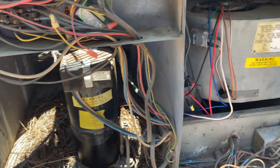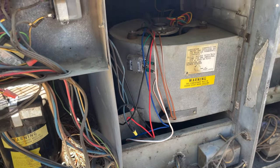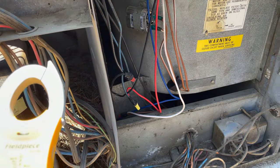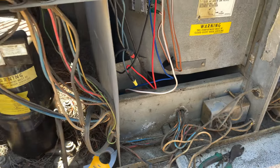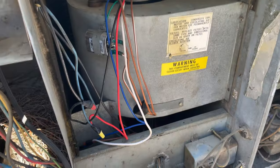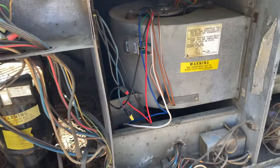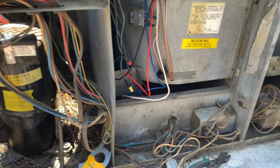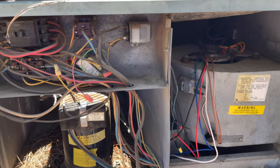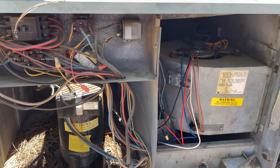All right guys, we got it opened up just like I suspected. We got a blower that's not coming on. I don't feel it hot so we're not on thermal lockout, but I do smell it like it's been overheating. Looks like somebody replaced this blower motor and left all these wires everywhere. I'm going to get into the troubleshooting — I'm going to start with the fan relay and see what we can come up with.